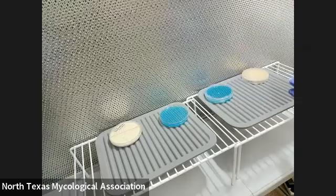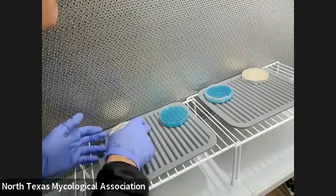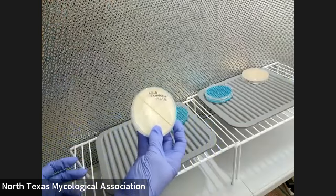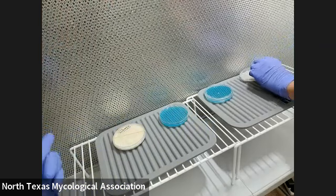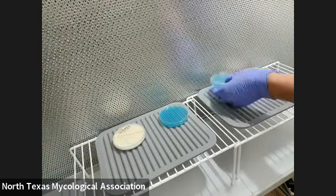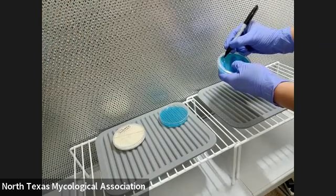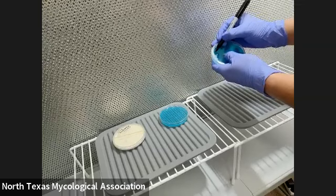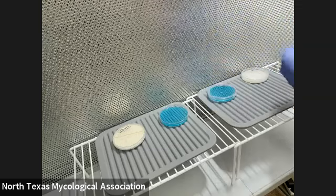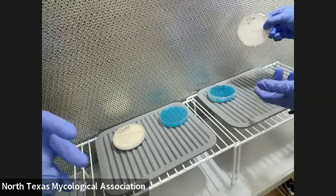We're just going to label it. That one was the blue oyster. And this one is a wild Ganoderma that we found — I think it was a few months ago, at the first foray. People have different ways of labeling their plates, but I like to just put the common name because I don't want to bother with the scientific name. Blue oyster, the date is 2/5, and the transfer number is T2 — transfer number two. This plate was transfer number one, so this new plate is transfer number two. That's how you do it.